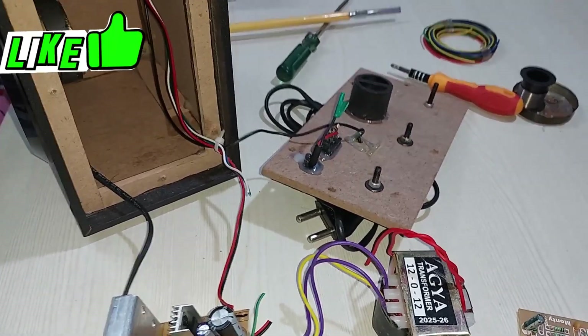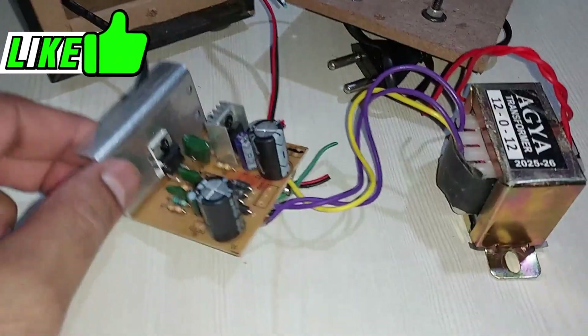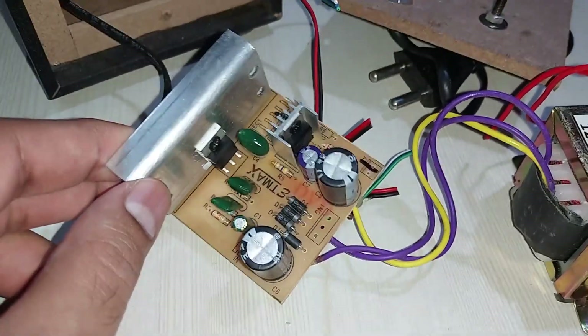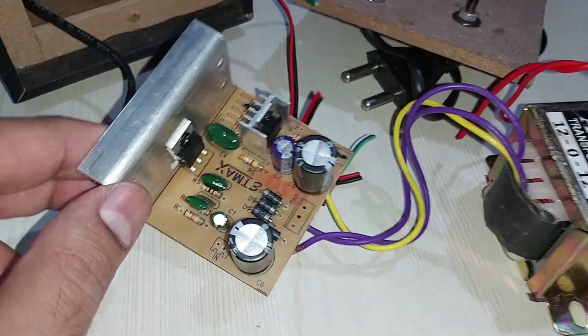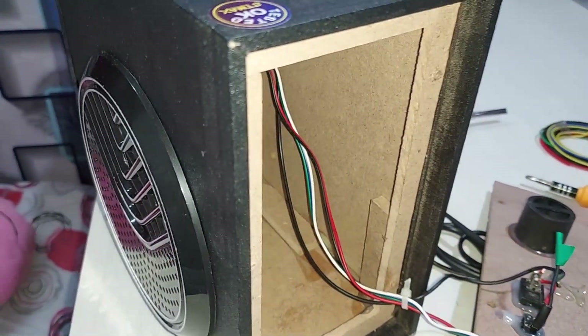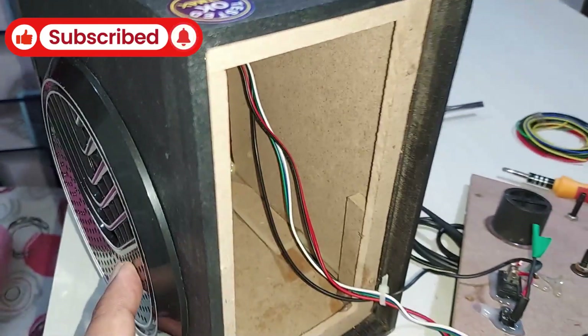What is up YouTube? Welcome back again. It's your buddy Technoboy, and there you can see that's a mono amplifier kit. It's from ET Max, as you can see. That's the transformer of it, as this is a single speaker boombox.